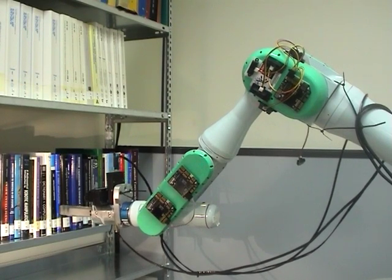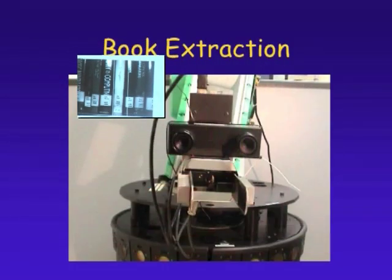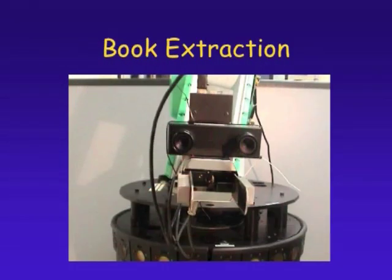The labels are compared with the desired one. Once the label is found, the second stage begins, namely the book extraction.